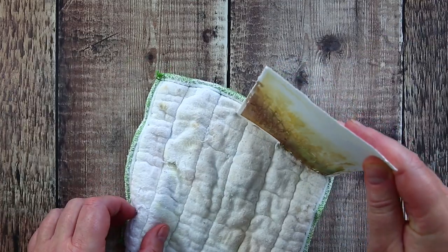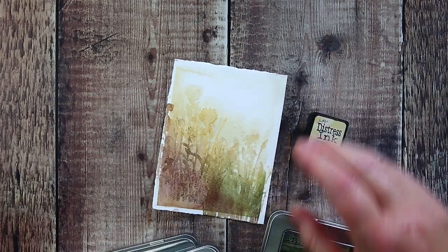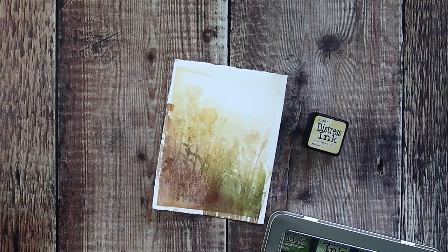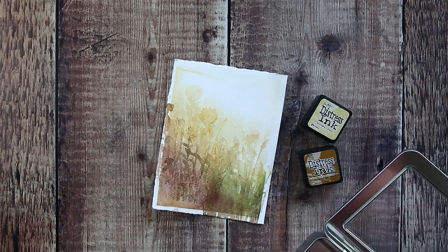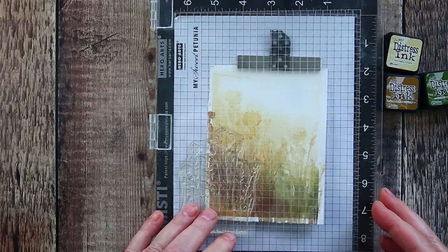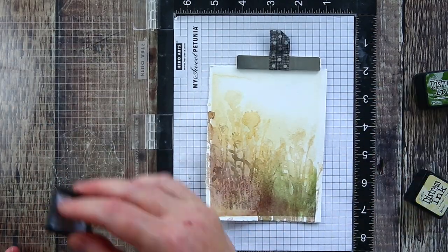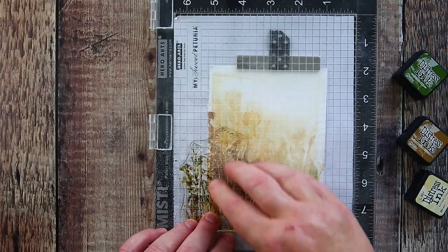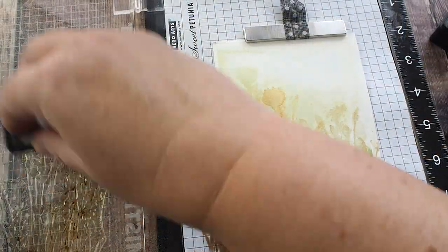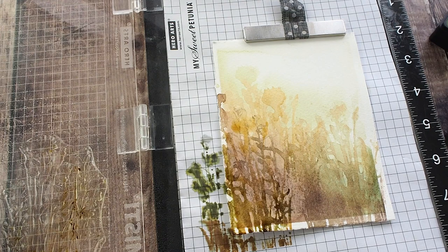I dried off this layer and then pulled out my Distress Inks. For the final layer I wanted more definition than I could get with the paint, but I knew I could get that from Distress Inks, and because they are water reactive I equally knew they would fit in well with this loose watercolour. To match my colour scheme I brought in Antique Linen, Forest Moss and Brushed Corduroy. However, as I started to stamp I realised that the Antique Linen was a bit pale and so I replaced it with Scattered Straw.